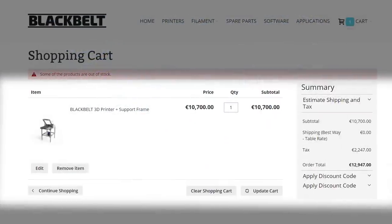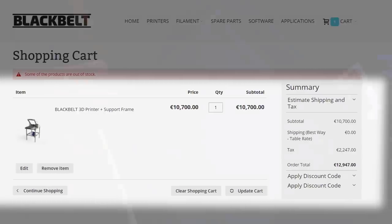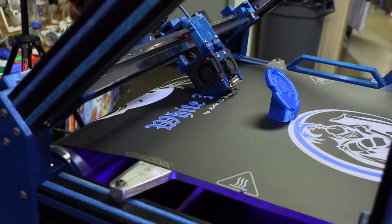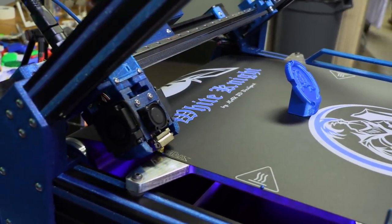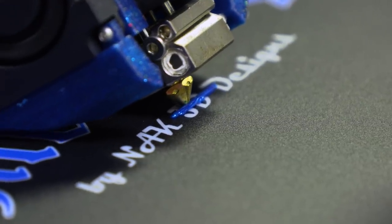It's called the White Knight because I saw what Black Belt wanted for their printer — way too much. Printer Belt tried to do it, and we saw what happened to Printer Belt. So I decided I was going to build a belt printer that the whole community could build and try to do it cheaper. Right now, building materials is under $2,000. Open source. Anybody can make this.